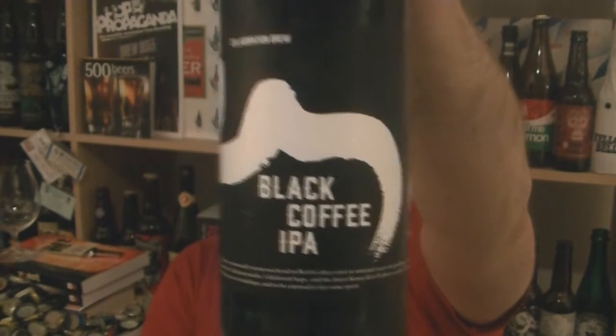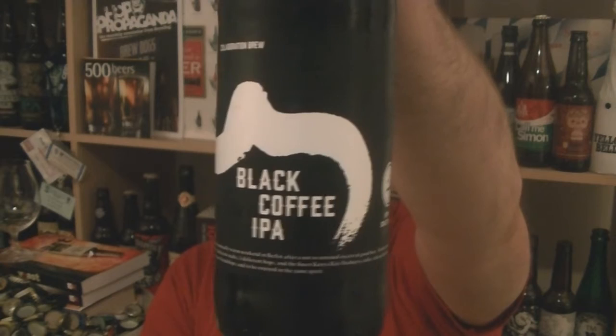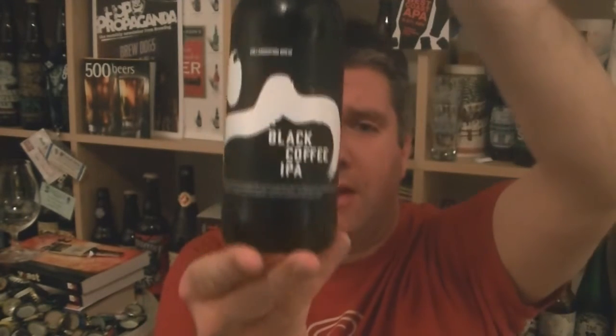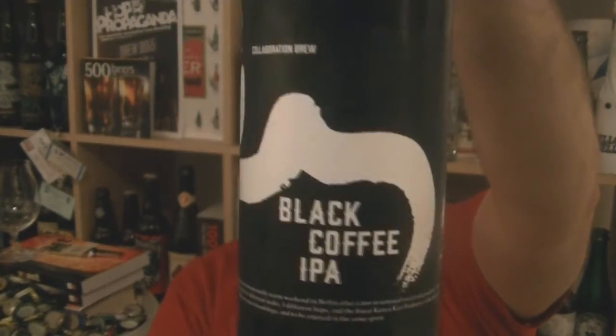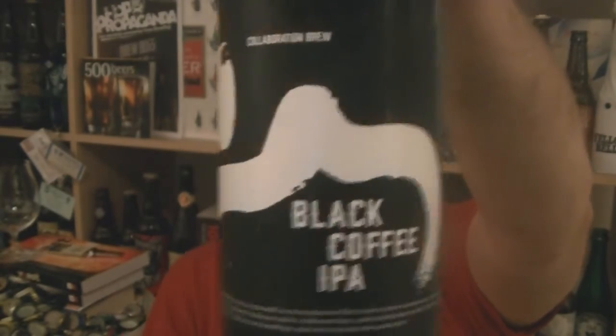This is in collaboration with another couple of companies: Third Floor Espresso, who are also based in Ireland, and also another brewery called Compan Craft Brewers. It's actually brewed at Gads in Kent. This is a 6% ABV black IPA — Black Coffee IPA, as you can see.